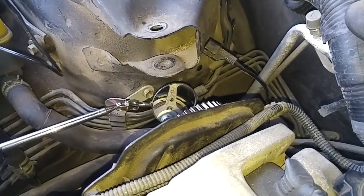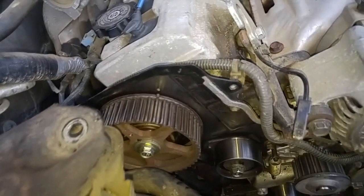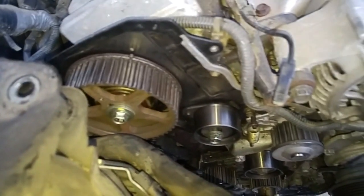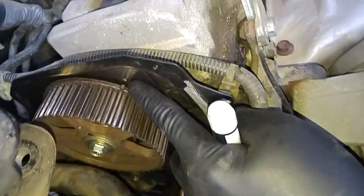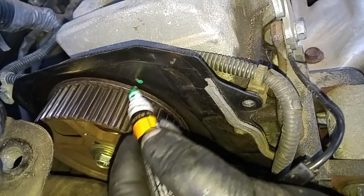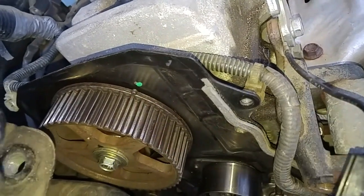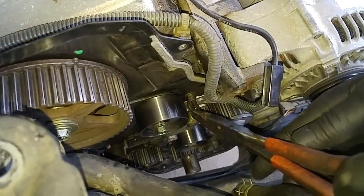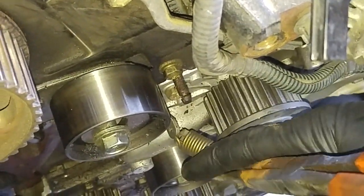At this point you can proceed doing a normal timing belt replacement, as though you're doing a timing belt change instead of servicing a car with a broken timing belt. It looks like somebody who previously worked on it put a little paint mark over here, and we're going to do the same thing — so you don't have to line it up with that hole, just line it up with this dot. Now I'm going to remove the timing belt tensioner spring — okay, that's off.